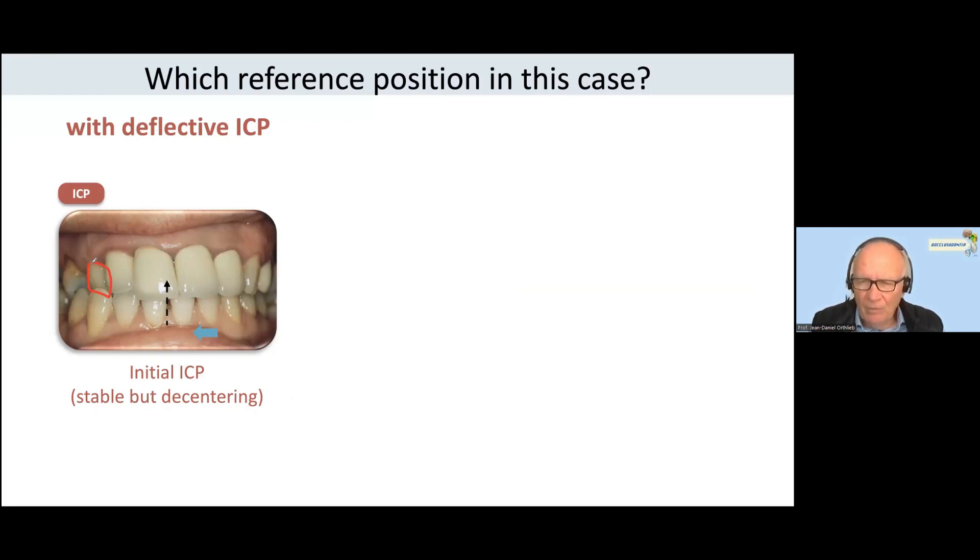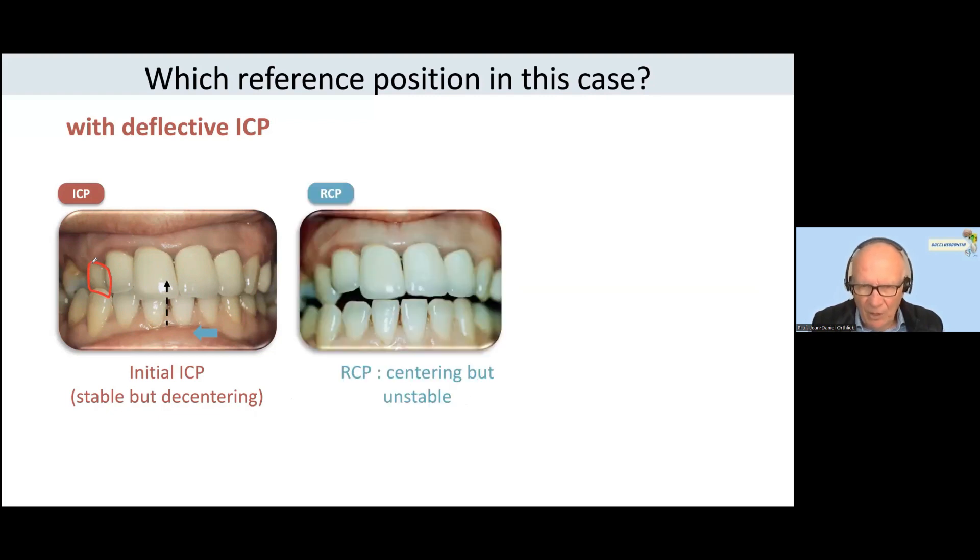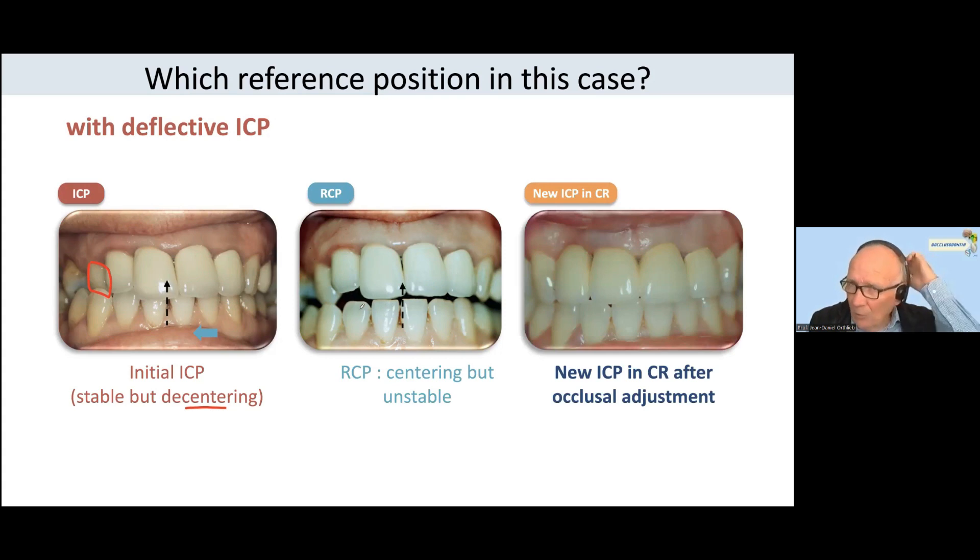The ICP is stable, but in centric relation it is like this. That means the ICP is discrepant. Do we have to conserve this situation or do we have to treat it? My opinion is we have to change the situation and create a new ICP.